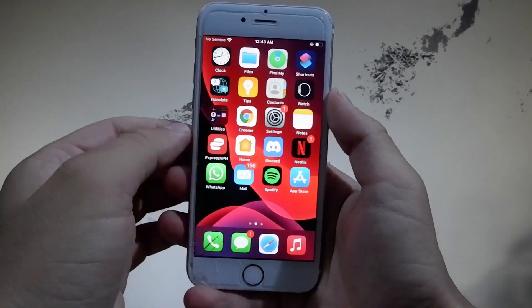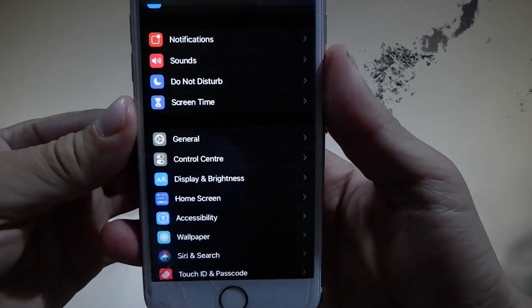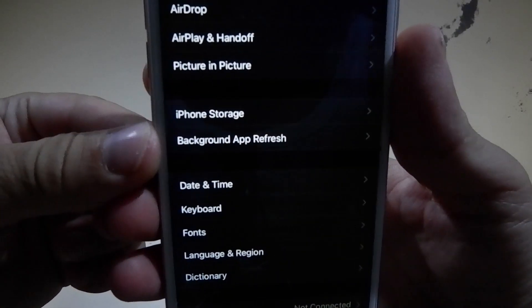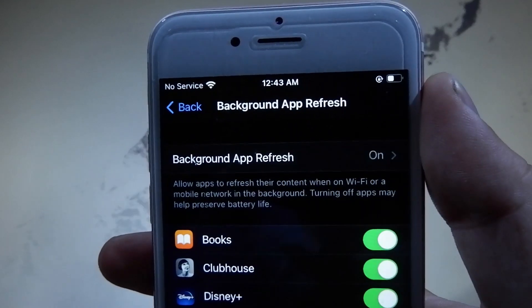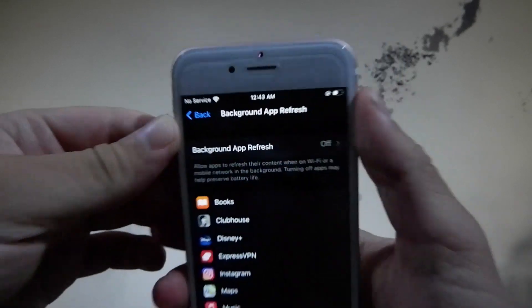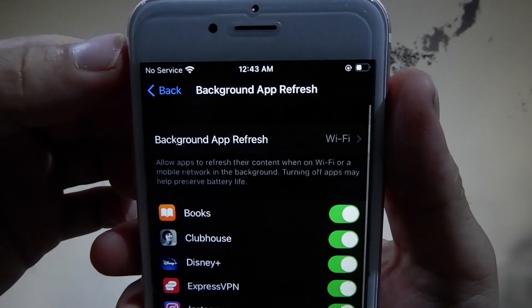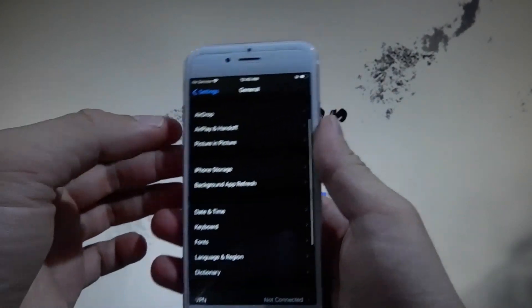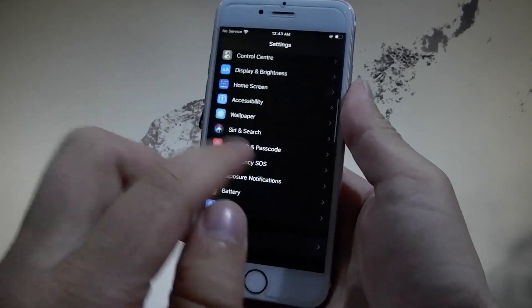First, go to Settings and then scroll down until you find General Settings, then go to Background App Refresh and make sure that it is turned on. If it is off for you, there are two options: Wi-Fi, and Wi-Fi & Mobile Data. You need to tap on Wi-Fi & Mobile Data and not just Wi-Fi, because if you tap on Wi-Fi only it won't turn it on. So tap Background App Refresh and then Wi-Fi & Mobile Data.